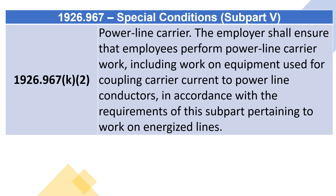1926.967(k)(2) Power line carrier: the employer shall ensure that employees perform power line carrier work — including work on equipment used for coupling carrier current to power line conductors — in accordance with the requirements of this subpart pertaining to work on energized lines.